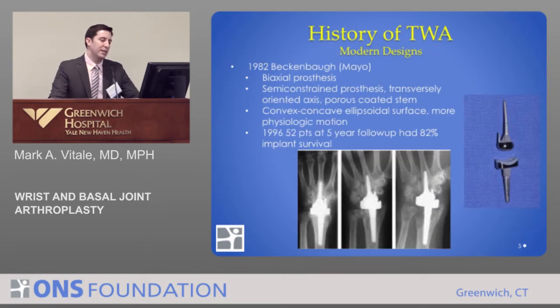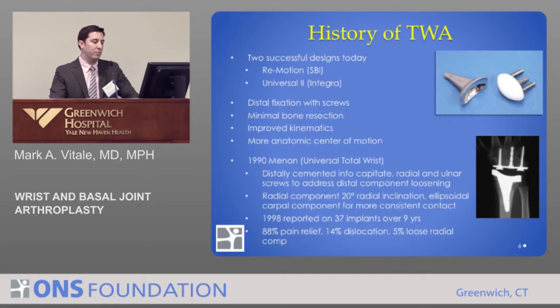Dr. Beckenbaugh at the Mayo Clinic designed another total wrist replacement that attempted to more closely mimic the normal range of motion of the wrist. This was a biaxial, semi-constrained prosthesis with an ovoid surface that more closely mimics some of the joints of the wrist. It's important to realize that wrist replacement must replace multiple joints — between the radius, the ulna, and the distal carpal row. In 52 patients at five years, there was an 82% implant survival rate, so outcomes had been improving.